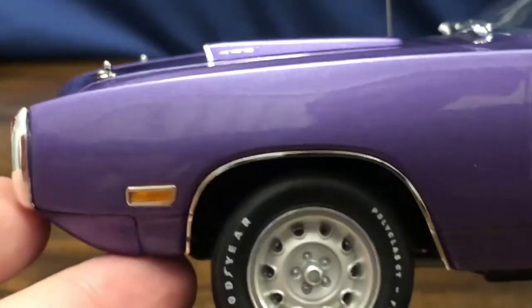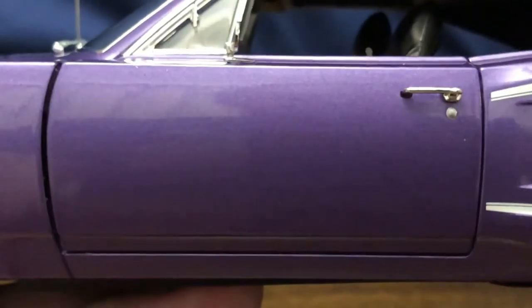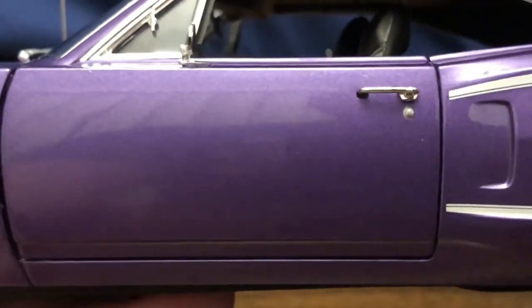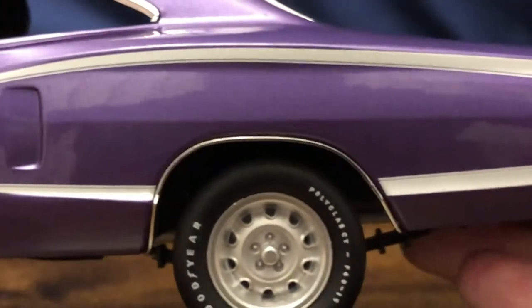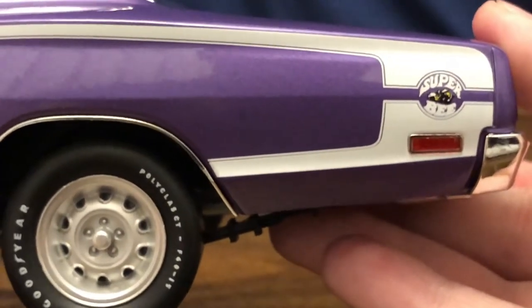This car will look sweet with some matching Plum Crazy steel wheels — it'll look beautiful with those. As we make our way down the side, there are some pretty big gaps on the front of the door, though the rear of the door is nice and snug.